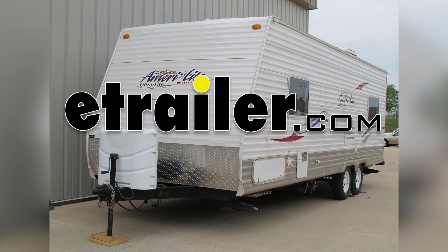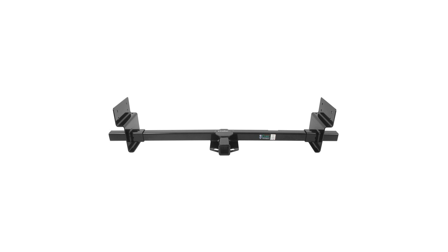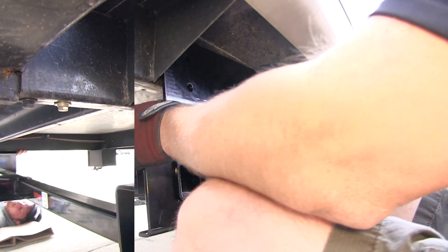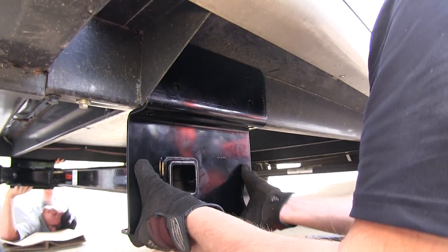Today on our hitch mounted pull behind camper, we'll be installing the Curt Adjustable Width Trailer Hitch Receiver, part number 13703. Before we can secure the hitch to the trailer, we'll need to go ahead and slide the side brackets onto the receiver tube and mount it into place.